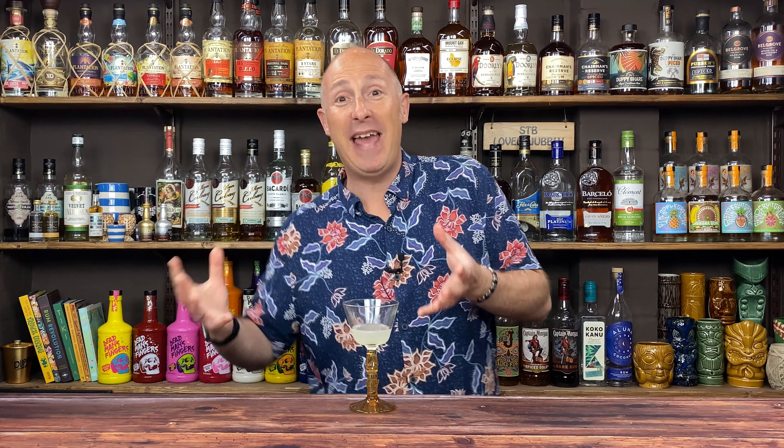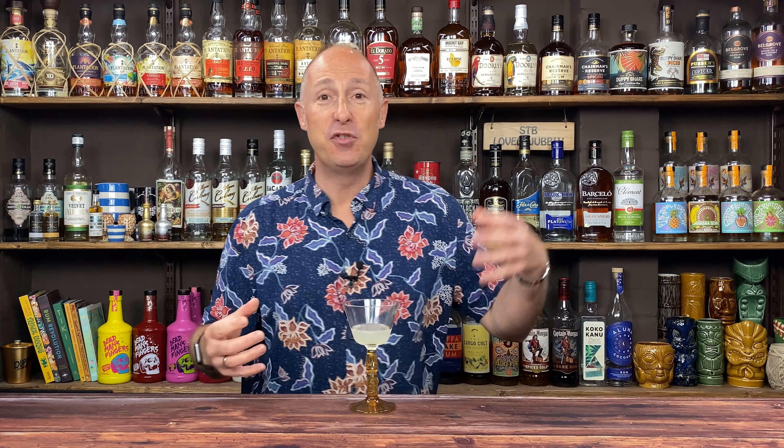When talking about aged rums, there is a bit of a crossover between aged rums and golden rums. Some golden rums will have age statements on the bottles, some won't. But traditionally with aged rums, we're talking anything from three years old and over — potentially five, eight, ten, twelve years. The lower aged rums — your three, five, eight year olds — will be great for cocktails, though some of them will be equally as good sipping neat.